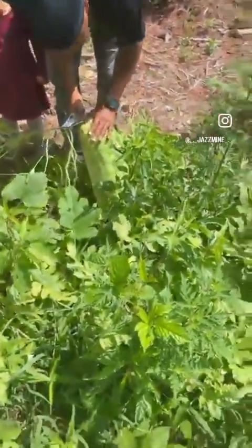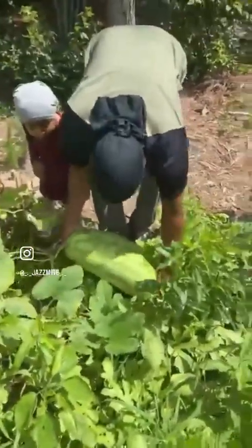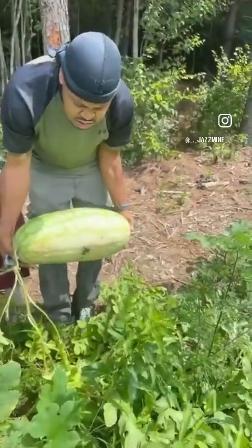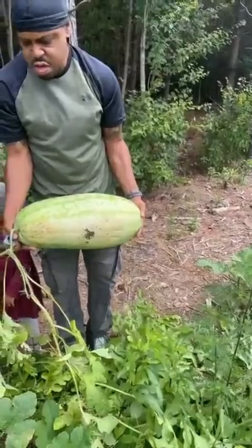Zay's here, the watermelon is ready. Dad, can you lift it? How much do you think it weighs? We'll have to wait until we get home to weigh it — maybe about 20 pounds, maybe 18. We've been waiting a long time. I'm gonna say at least 20.